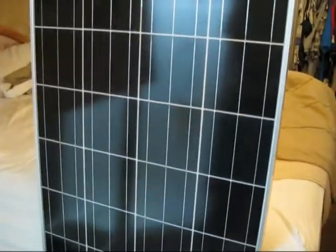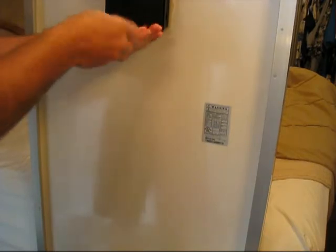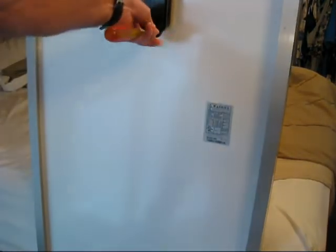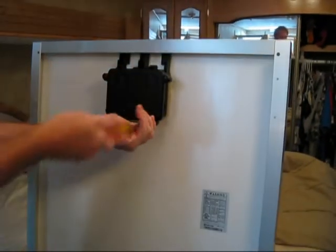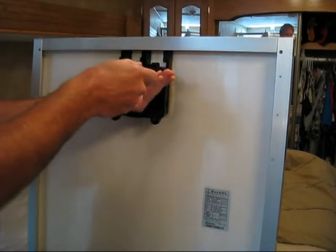My solar panel came in today. Let's see what this thing is. There's a junction box on the back of it for the wiring. Let's see what we've got here.